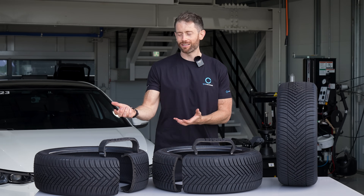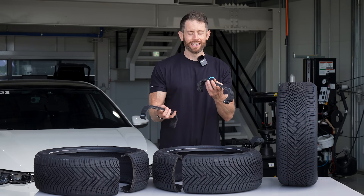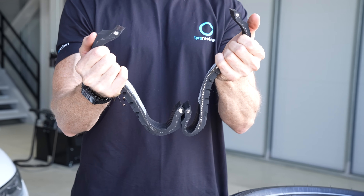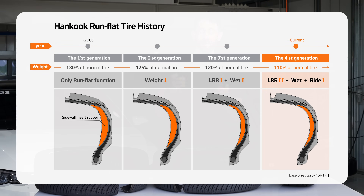Hopefully as you're watching this channel I don't need to explain what a regular tyre is, and a run flat tyre you're probably familiar with. It is a tyre that has more support in the sidewall compared to a regular tyre, although this fourth generation Hankook run flat system only has about 10% more material, so some of the drawbacks in comfort and grip are hopefully eliminated.